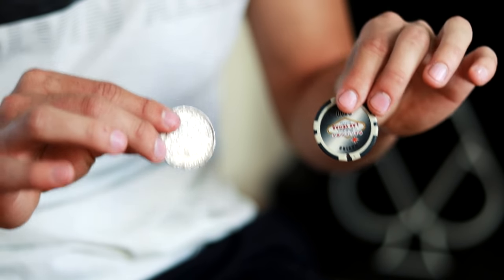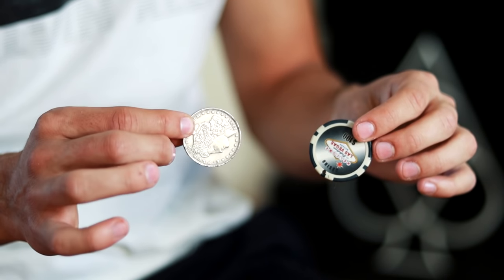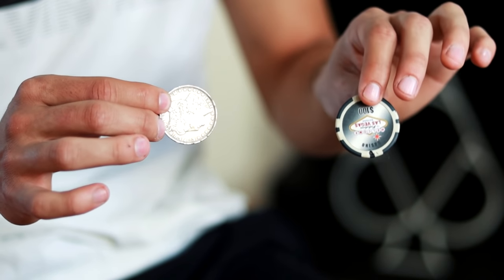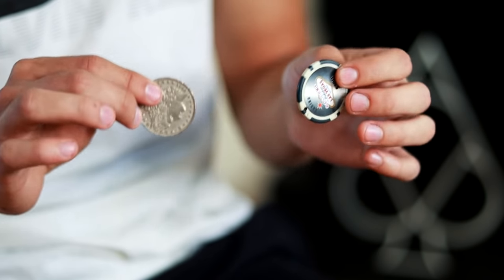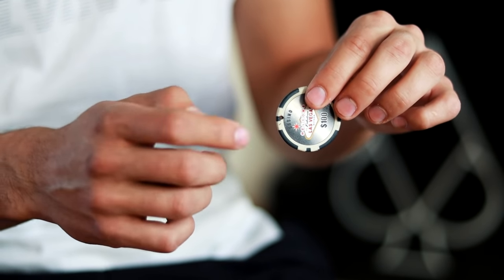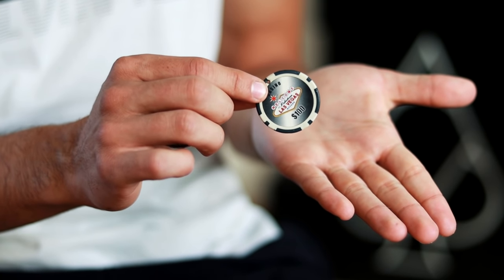The secret of this effect is in its components and in its technique. The components will be a silver coin and a card, or it can be any other object — not necessarily circular, but any component that can fit in the palm of our hand. What we are going to do is place the object on which the coin will change in the palm of our left hand.